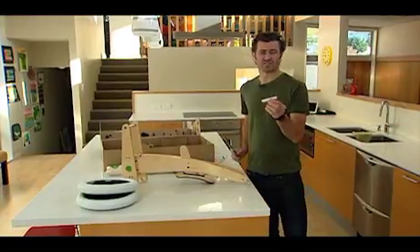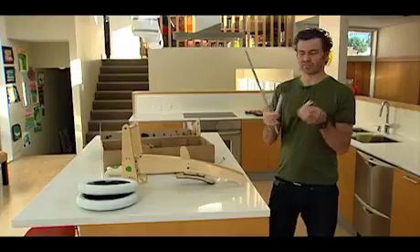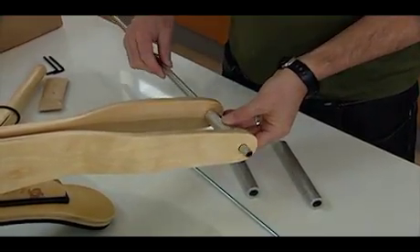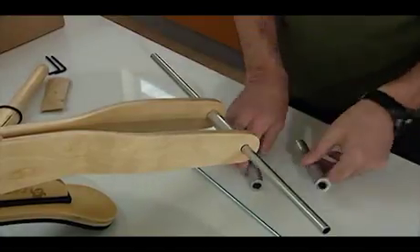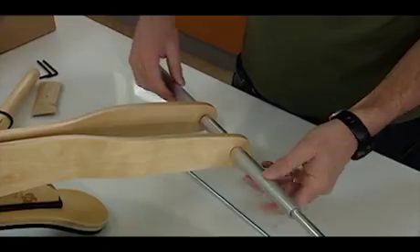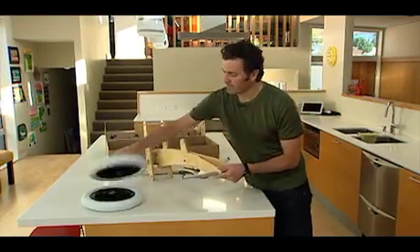So the first thing we do is take the middle spacer. The middle spacer is obviously shorter than the two outer spacers, so we put that between the wooden components where the back wheel would be, and run that through there. Then place a spacer on either side of the back, so you've got two long spacers and you've got your tri-kick saw like that. So that's the first thing we do.